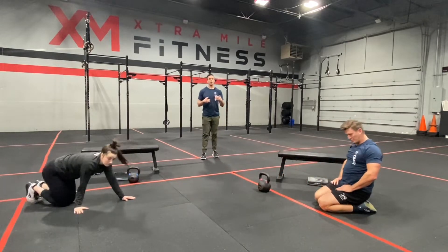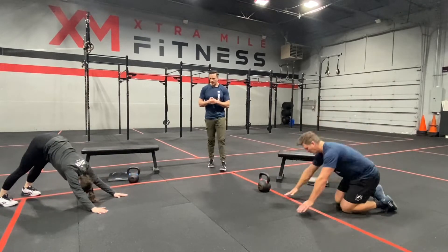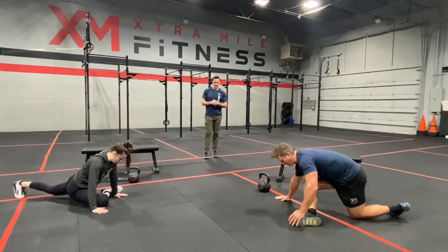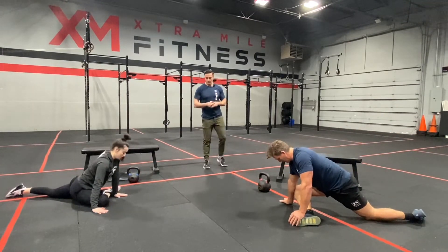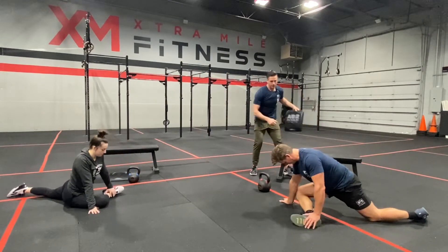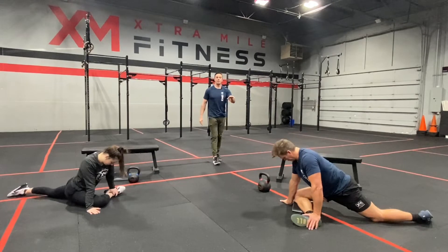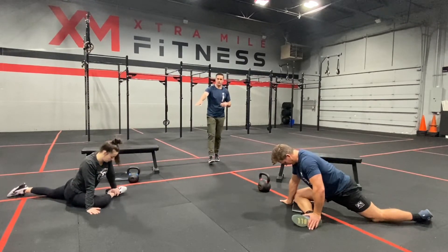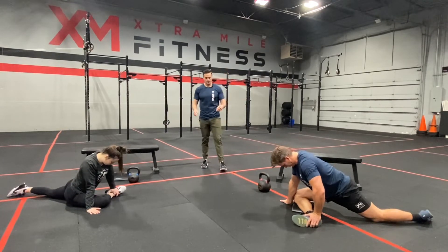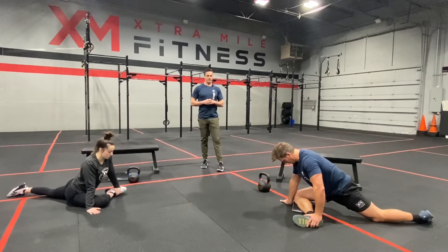Now I'm going to have these athletes drop into our pigeon stretch. They'll go back to that down dog position — this is an easy way to get into it. They're going to kick their leg up in the air and then swoop it forward. What we're shooting for is to get our front leg at a 90-degree angle. Coach A is a little tight, so we'll slide a cushion under there — at home use a pillow. That way we're not putting added strain on that knee. If you're flexible in the hips like Coach Krista, that knee can drop to the floor.